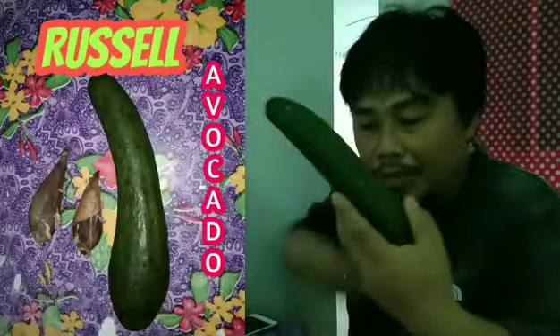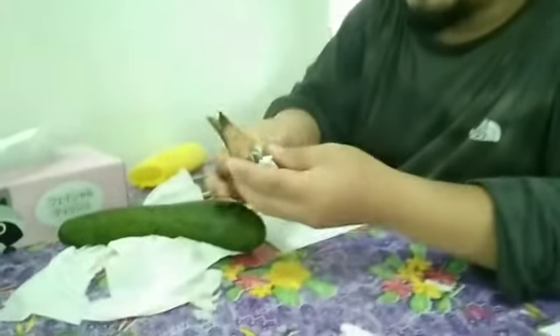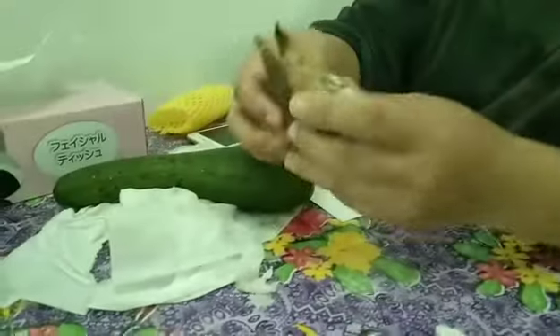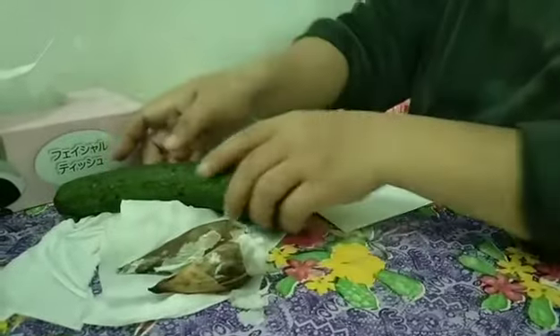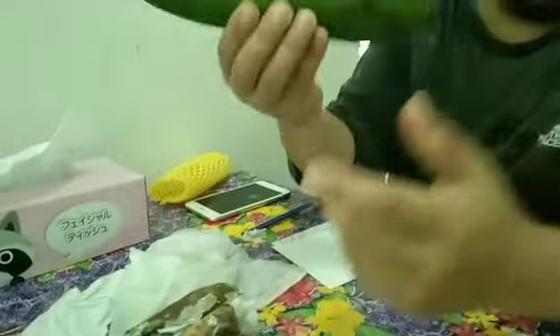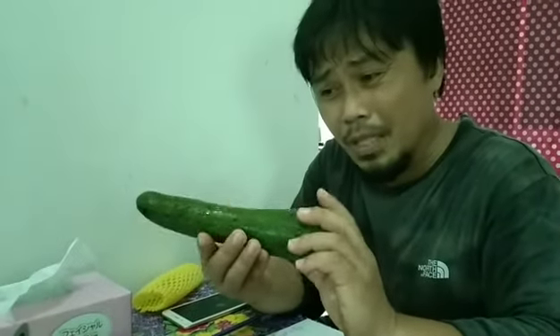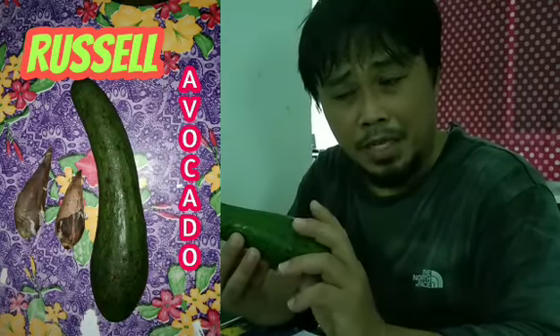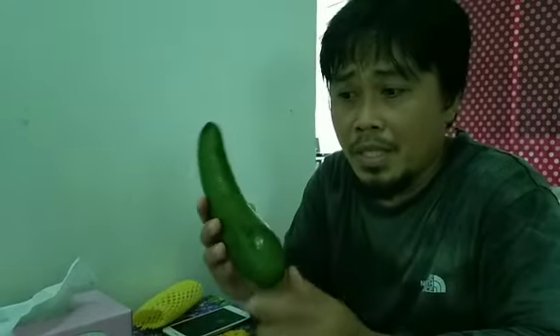Good morning YouTube friends! This morning I'm going to show you this Russell avocado. Yesterday my wife and I bought three pieces of this Russell avocado. We ate the other two pieces last night and these are the seeds. Don't get confused with Russell avocado and Pinkerton avocado because Pinkerton and Russell avocado look very similar in terms of shape.